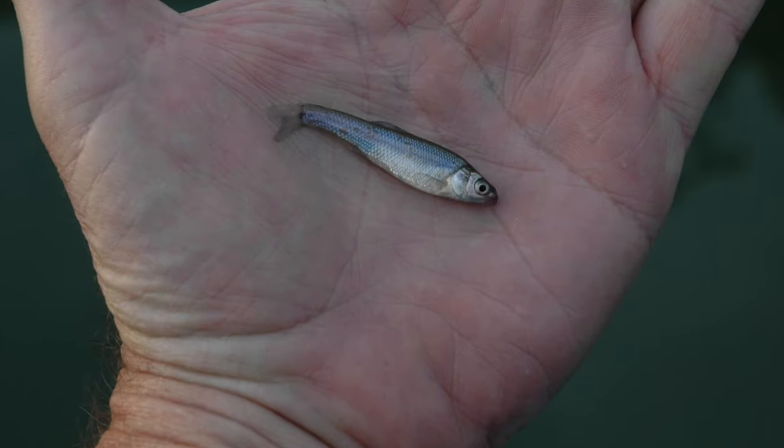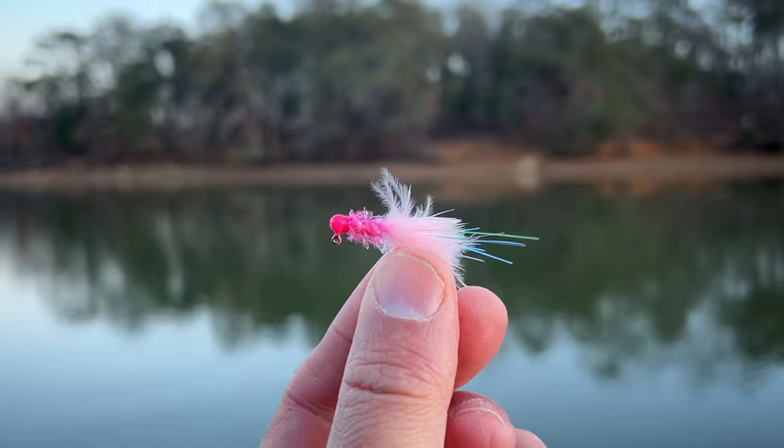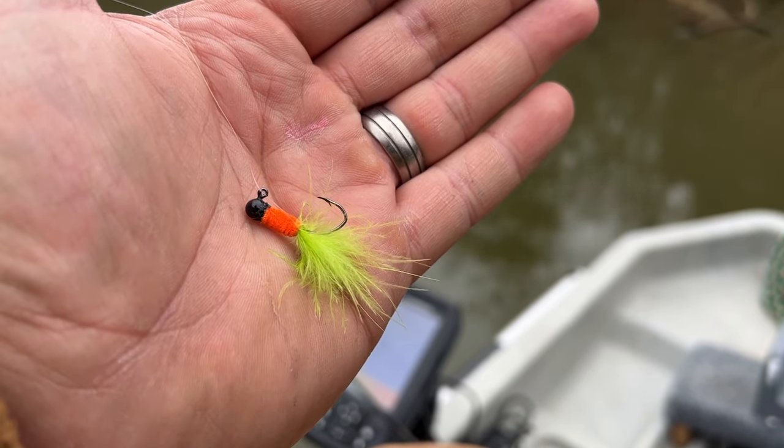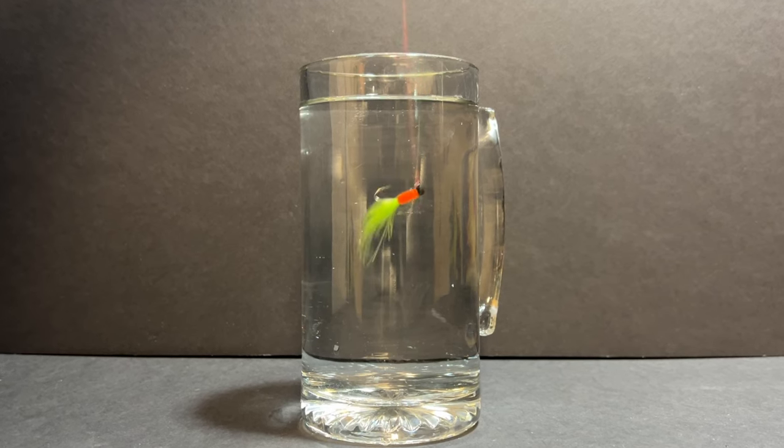One of the things that makes crappie fishing so much fun, in my opinion, is that there's such a wide variety of different techniques and lures or baits you can use to catch them. You can use live minnows or Threadfin Shad, soft plastics, crank baits, or you can use an age-old classic: the hand-tied jig. Hand-tied jigs have been a favorite of crappie fishermen everywhere for decades, and for good reason — they catch fish.